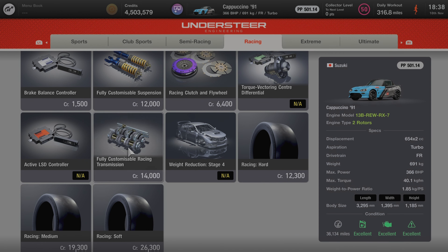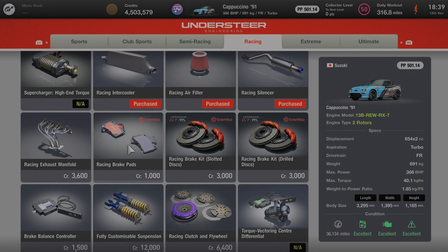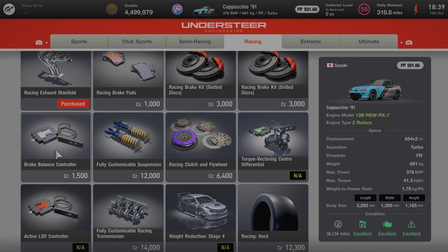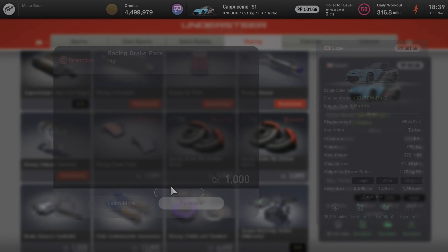Also grab some brake pads, the racing brake kit, the customizable racing transmission, racing soft tires, and the exhaust manifold as well. You're going to need all these parts so you can do a bit of tuning to the Suzuki Cappuccino, which you'll be racing against the Tomahawks.